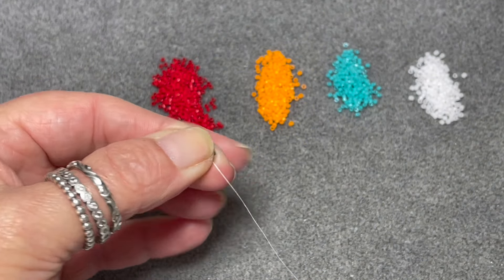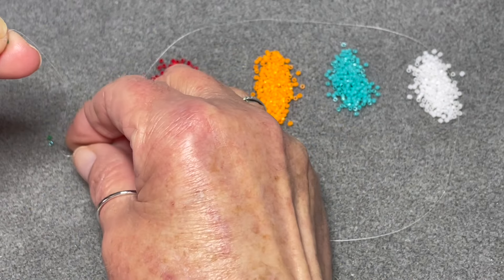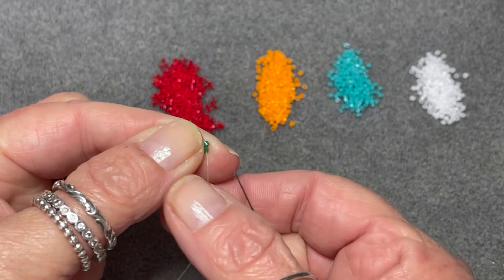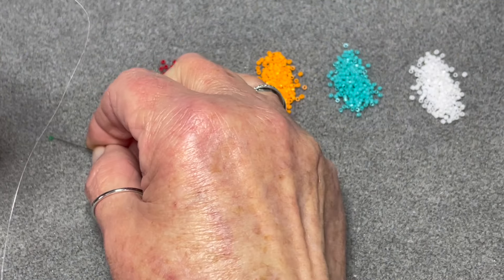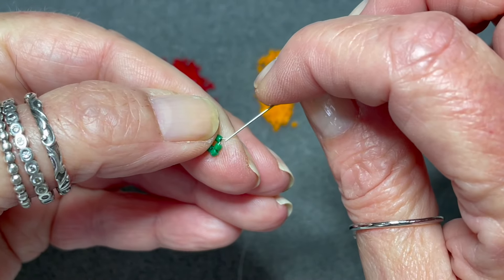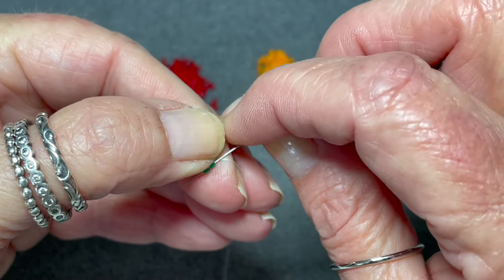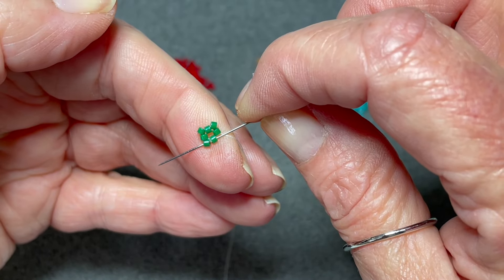The peyote square uses a five row repeat. We need to step up through the very first bead we added in this row.